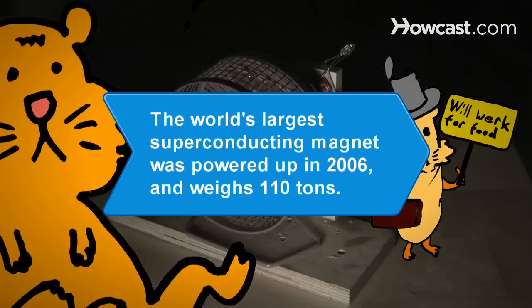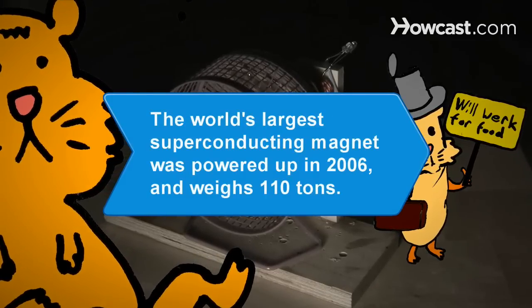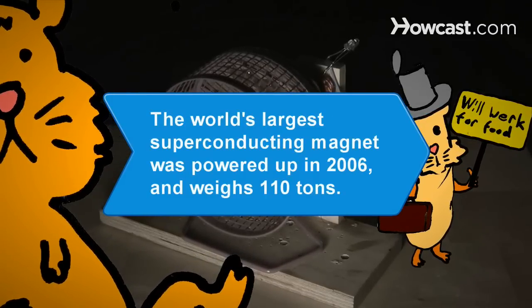Did you know? The world's largest superconducting magnet was powered up in 2006 and weighs a staggering 110 tons.